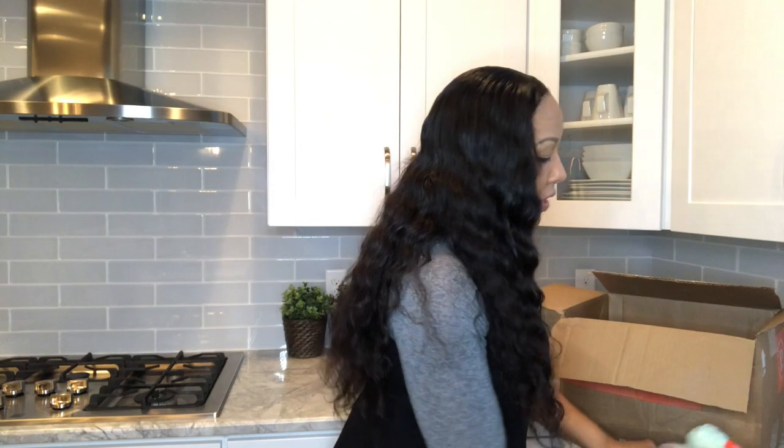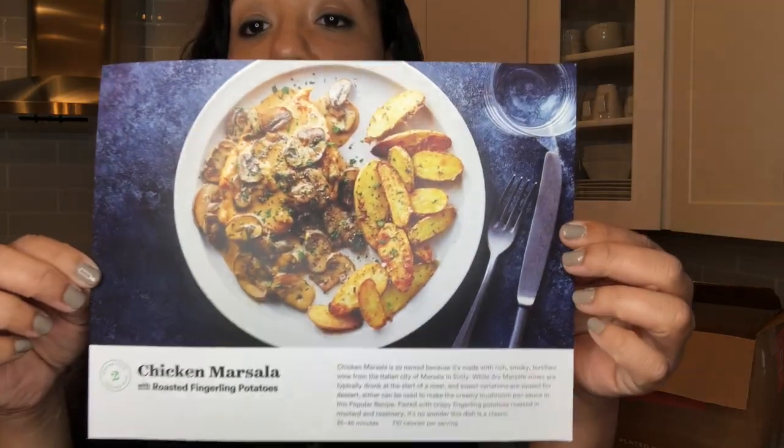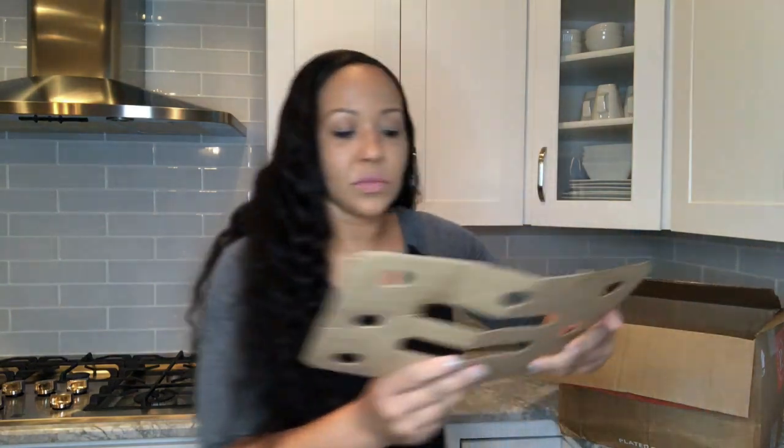Everything is labeled — it says "ancho rub pork chop," so another meal I chose was the ancho rub pork chop. If my meals can come out looking anything like the pictures on these cards, I would definitely be sold. My third meal was the chicken marsala with roasted fingerling potatoes. I selected the high protein and low carb option — I love that they had that option. There were tons of recipes to choose from, and there's also cilantro and parsley plus cold packs keeping everything fresh.